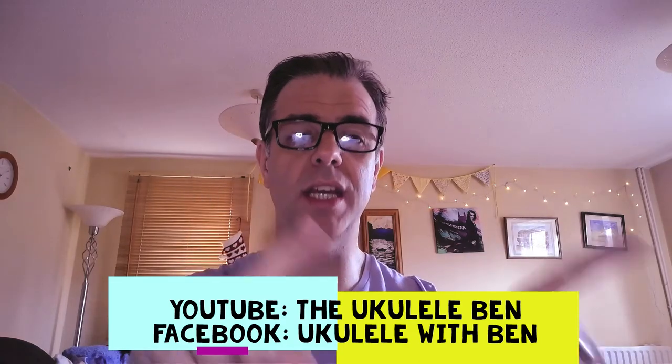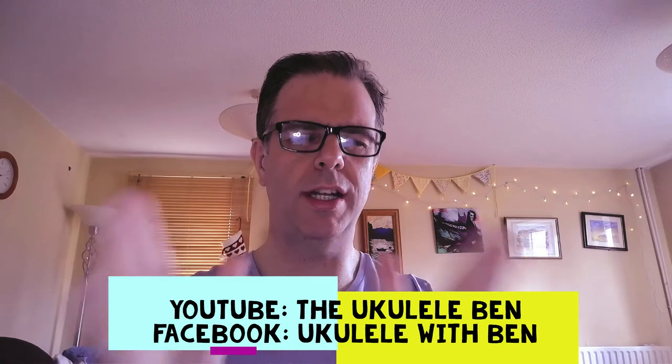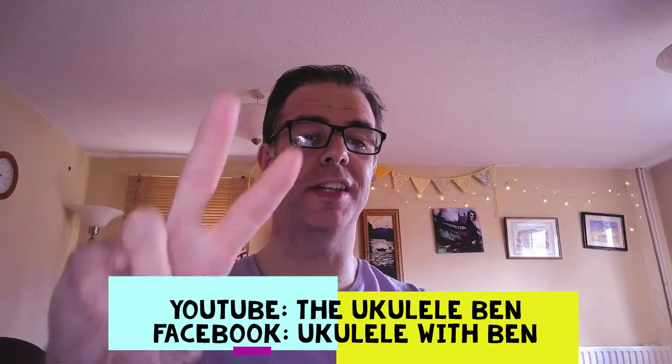Check out my YouTube channel, The Ukulele Ben. Stay subscribed to my Facebook channel, Ukulele with Ben. Keep in touch, we'll chat to one another. Stay safe, stay healthy, and God love you.